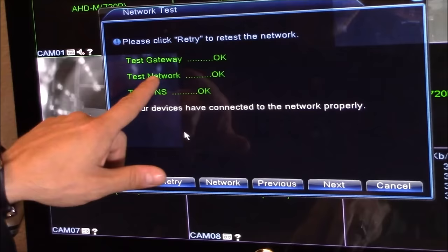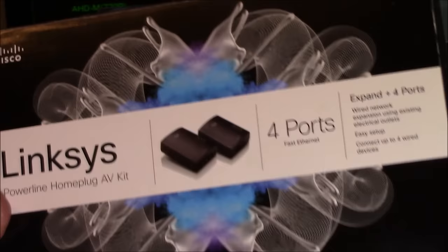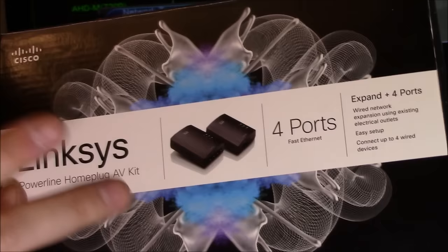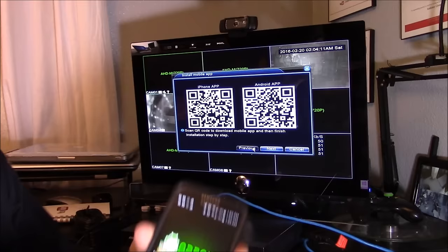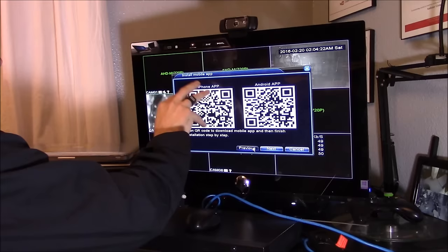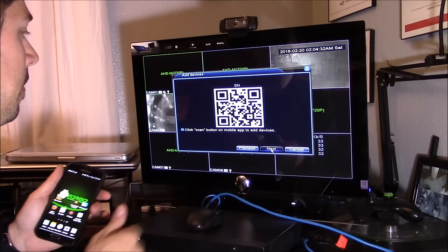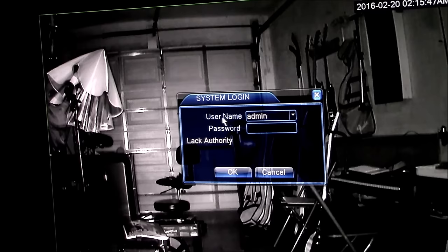I connected the DVR to the internet. If your router is on the other side of the house, the best solution is using this plug-and-play powerline adapter system instead of running a 100-foot ethernet cable through your attic. Next, use the app called Scan Life to scan the QR code — Android users scan the right QR code, iPhone users scan the left — to download the app so you can view live video footage on your phone. Hit Next. To add devices, scan the code, hit Next, then hit OK to finish. The username is 'admin' by default; leave the password blank and hit OK.